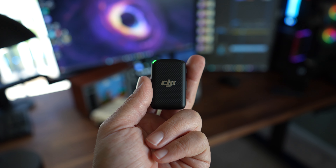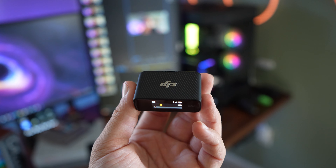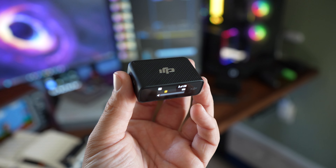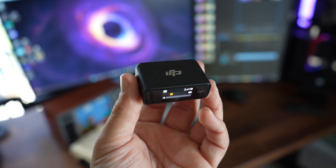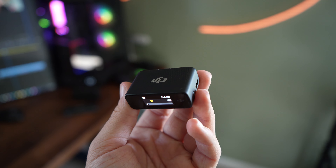It'll no longer be recorded directly onto the video track — it'll be in its own separate file under the transmitter. So that is super cool, and it's super unique to have an audio safety track built into the microphone just in case you happen to walk out of the 250 meter range.